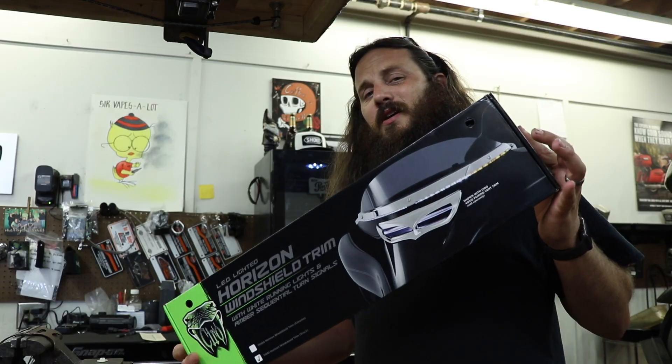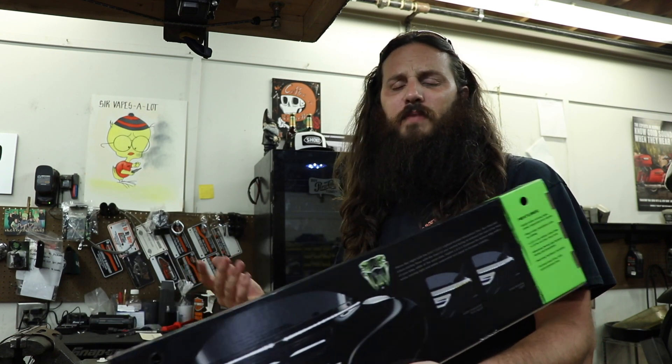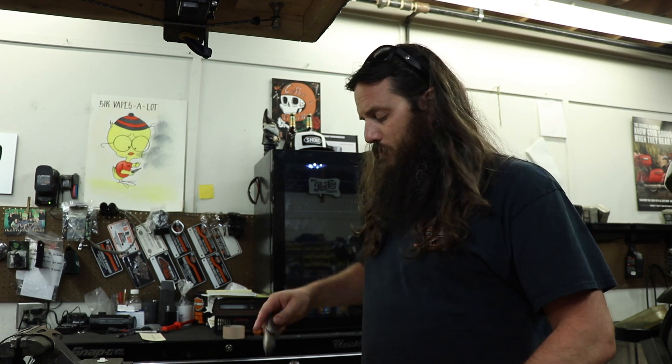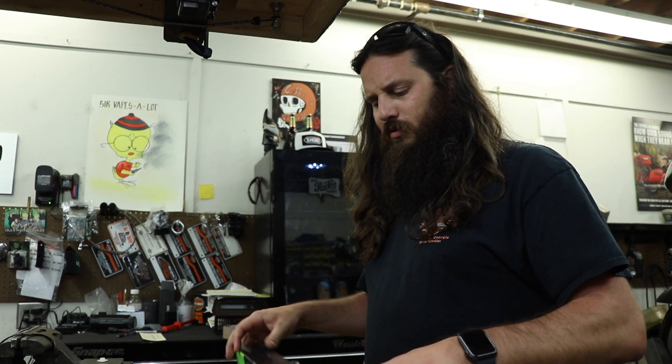You probably want to know what's in the box. It's available in chrome and black. It fits batwing fairing models — street glides, ultra classics or limiteds, and trikes. They do have a road glide model, it's just a different part number. I'll link them all down below, even the road glide one in case that's what you got.